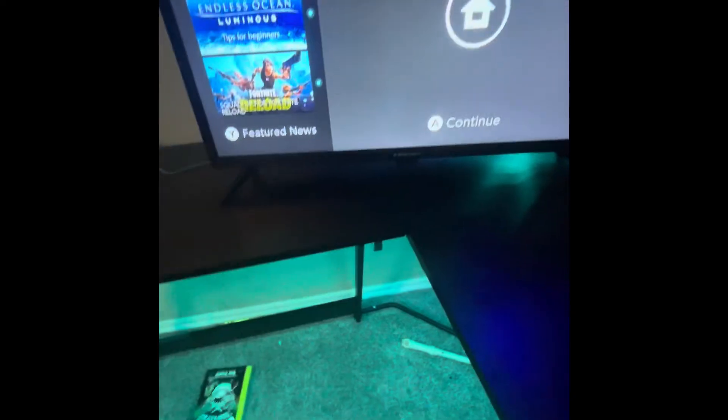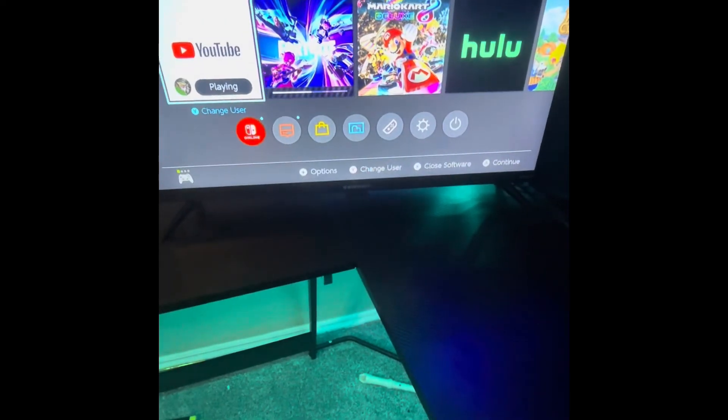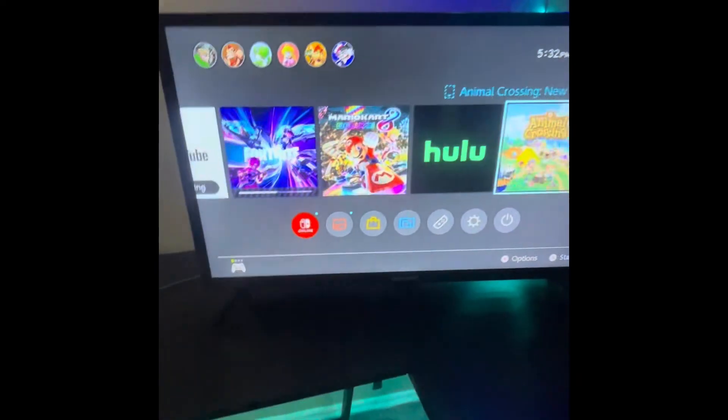Last but not least, you're going to need your Switch — plug that in. There it is, there you go guys, y'all have the Switch working now. I have Fortnite loading up right now so you can see it working. If you didn't know this, like and subscribe. See you guys, bye!